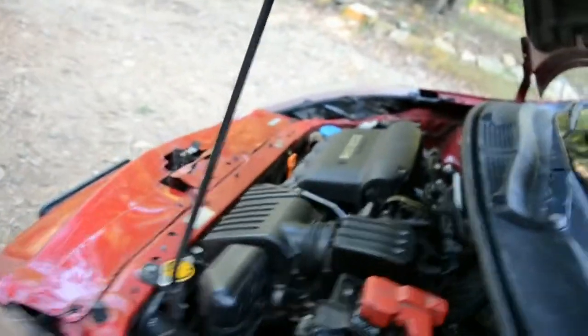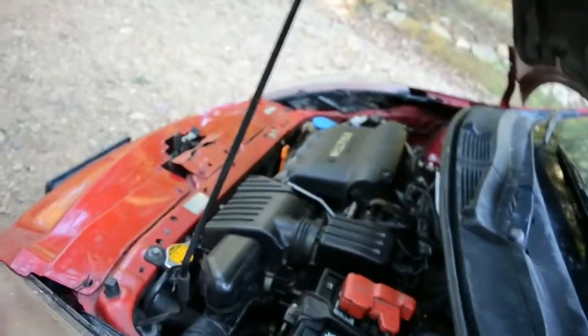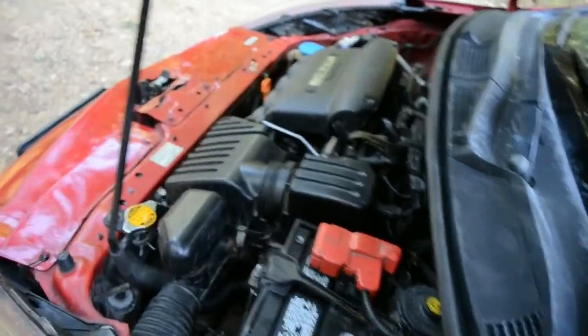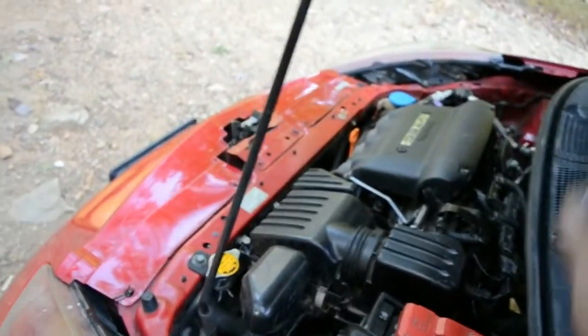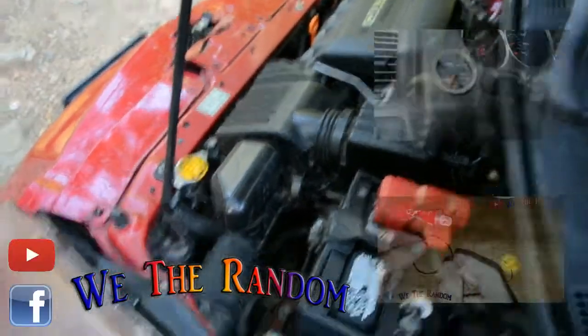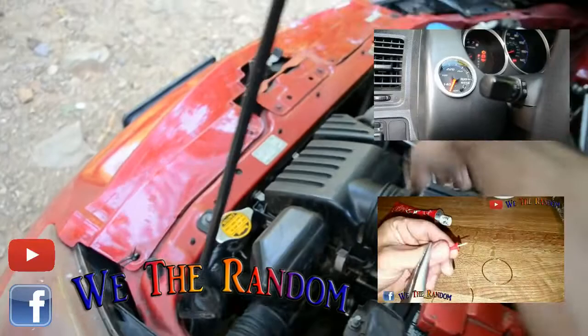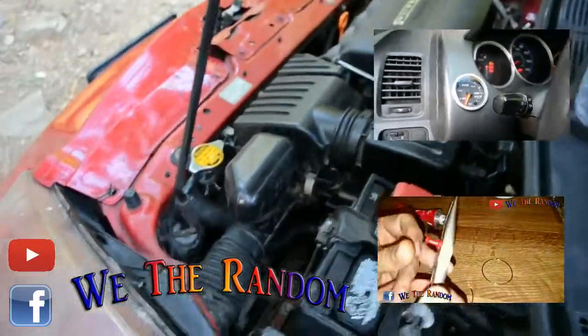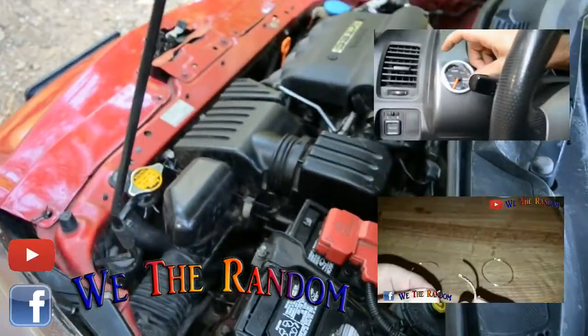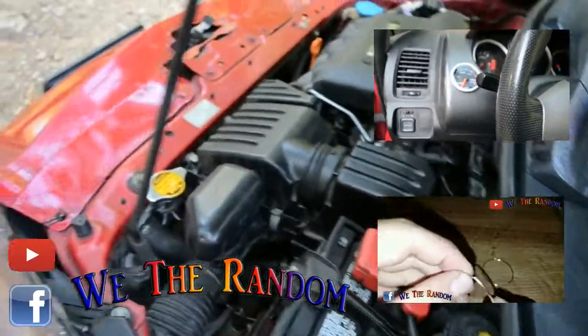If you know both fans are working but the hot light still comes on and the fans aren't kicking on, that's a good sign that the ECT2 sensor has gone bad and needs to be replaced. On the other hand, if both fans are turning on but you're still getting the hot light, you might have a thermostat that's stuck and needs to be replaced.